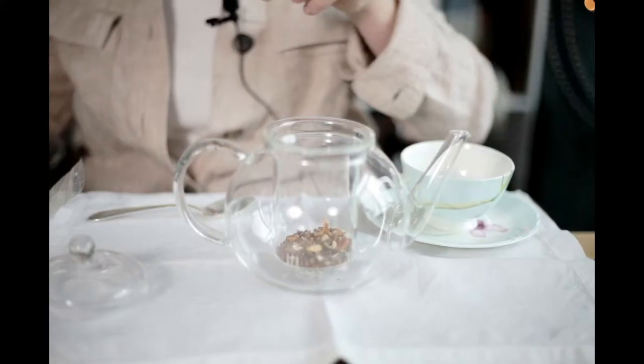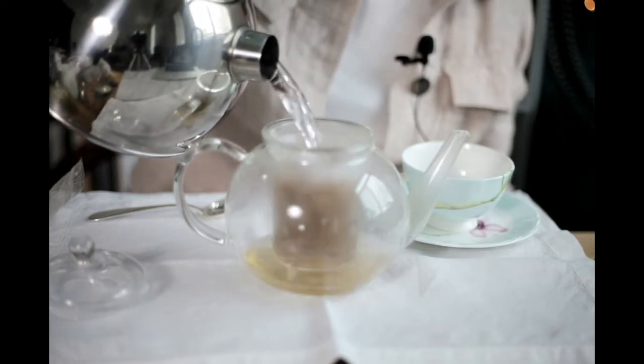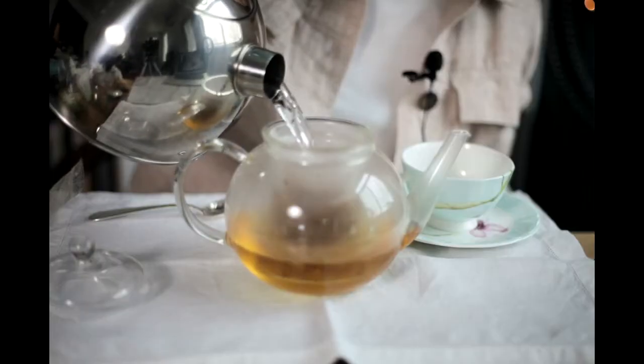I'm going to need a pot holder for this — it's very hot. I've got my water going and in it goes. I'm going to wait a second for that water to go down. We want to put in enough water to equal about three servings, which is what we put into the pot. That should be about good. Now I'm going to let that steep for just a bit.